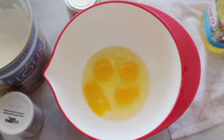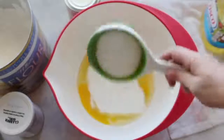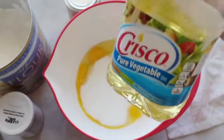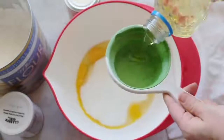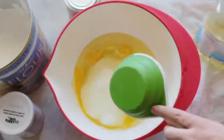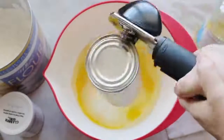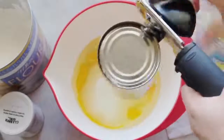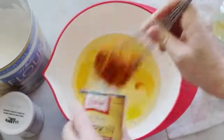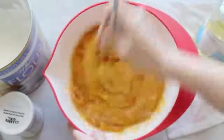For the second dessert, crack four eggs and put them into a bowl, then add one and two-thirds cup of sugar. Next add one cup of vegetable oil. Then add the smaller can of pumpkin — about 15 ounces — and mix it all together really well.